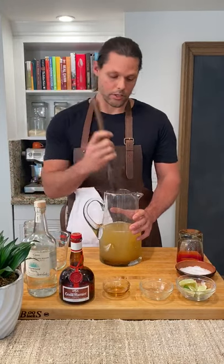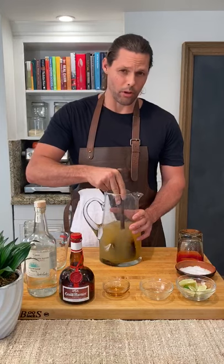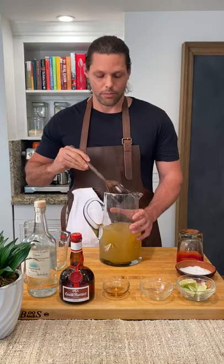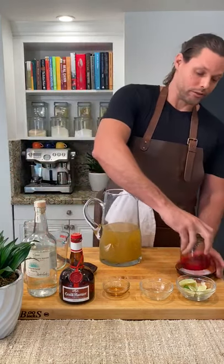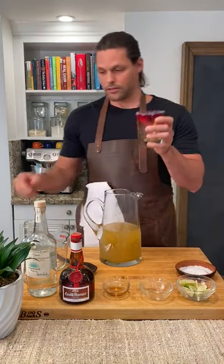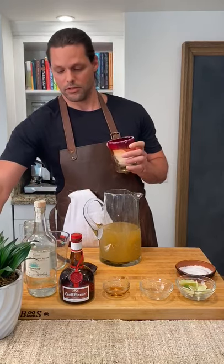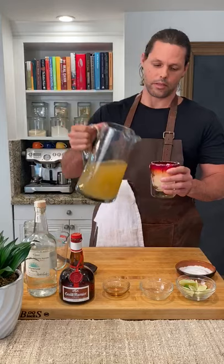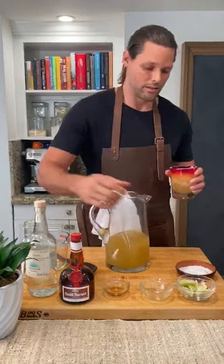Now just stir that up. And this is where we might part ways — if you like a blended margarita, I'm not gonna be mad at you. I prefer mine over the rocks with salt. Throw one of these in there, and then just add a little garnish.